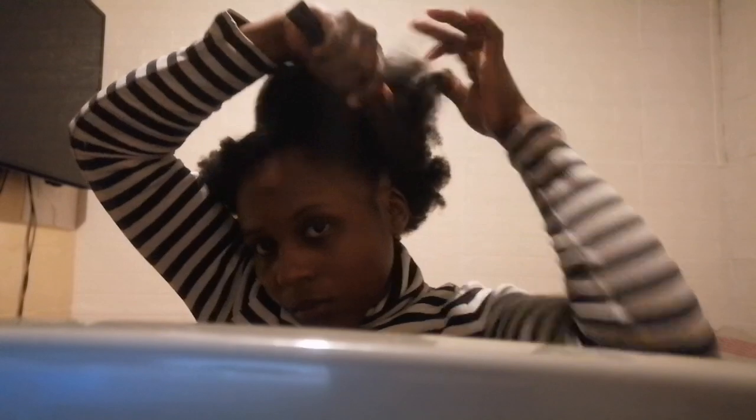So right now I'm just putting my hair into two parts. I'm parting my hair into two sections, then I just put a straight line in the middle, then I'm combing with the brush.